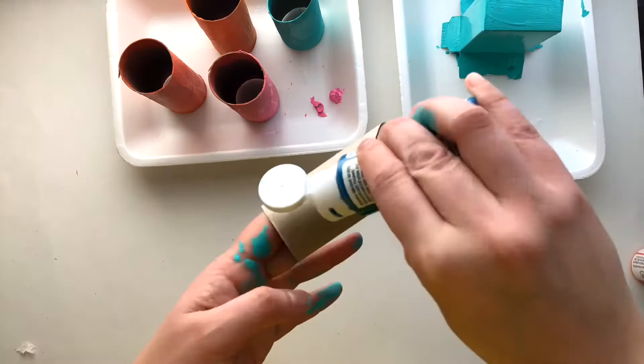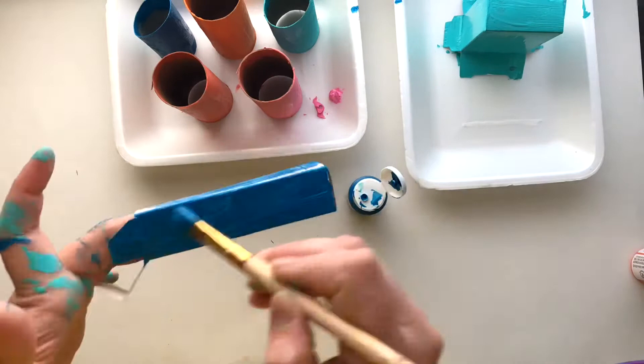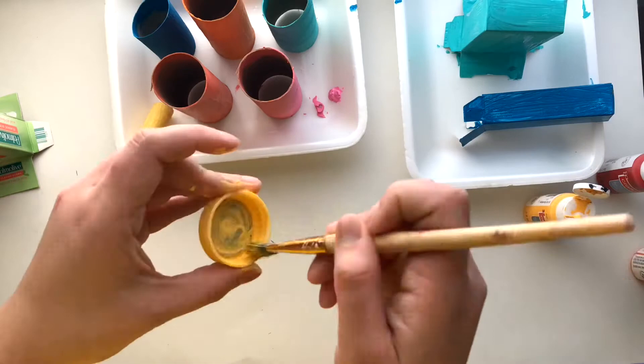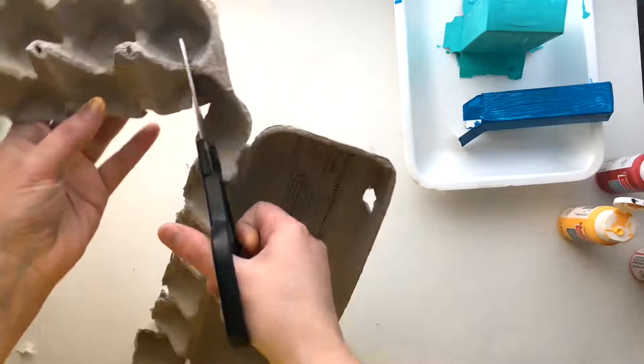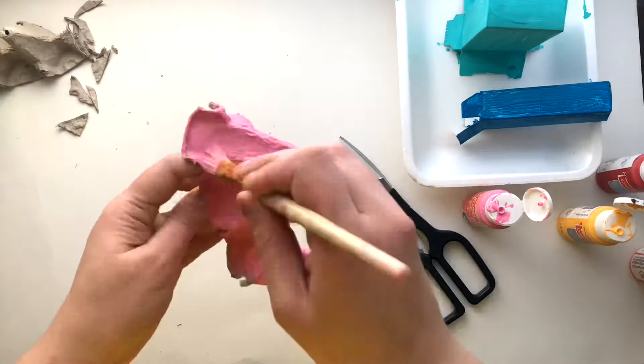This part is a lot of fun, but it can get a little bit messy. Make sure that you have paper towels to wipe yourselves, your brushes, or your table. Feel free to use the scissors to cut out any of the materials. For example, I used my scissors to cut out the egg carton and use that middle part as one of my pieces.